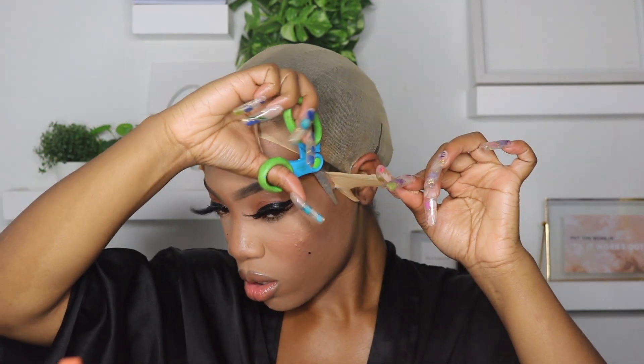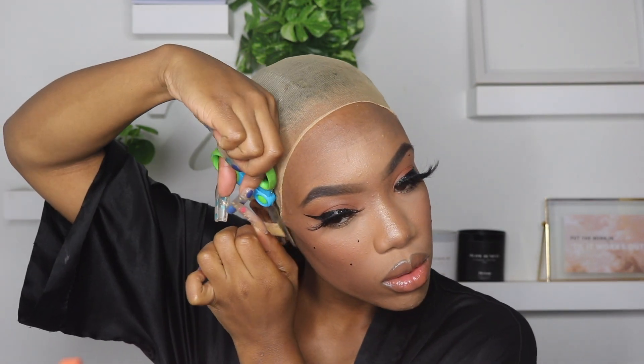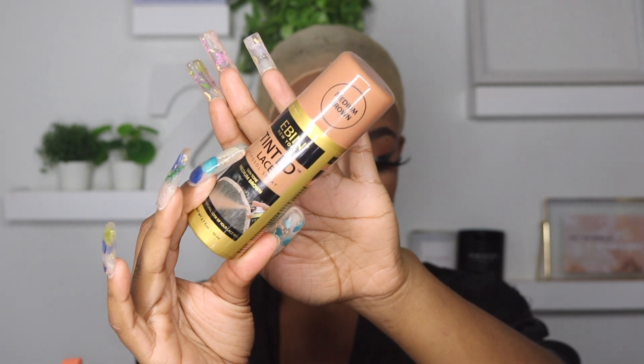I think it's dry, so now I'm going to cut the excess off. This is my Even Tinted Lace Spray in Medium Brown. Y'all know from my other wig videos that this is my go-to when it comes to making your wig look like a scalp.